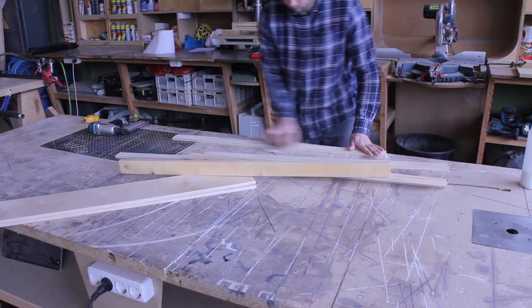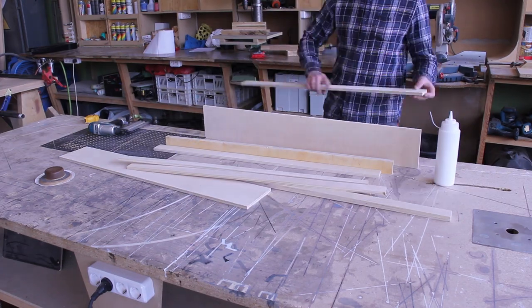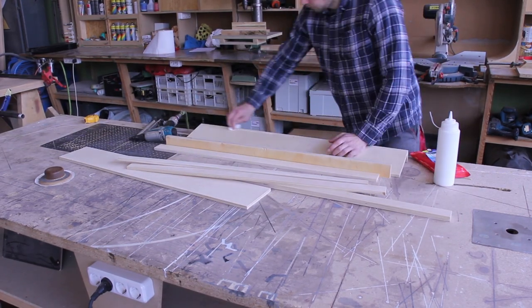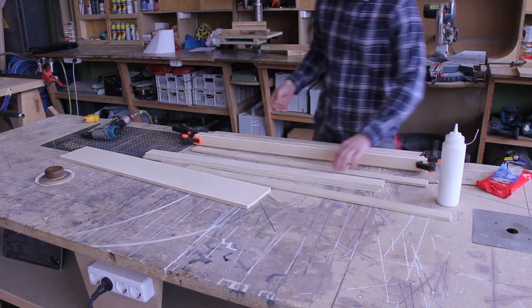The final bit of the build was making a few shelves to go onto the ladder grid. I used one of the grid pieces and wrapped it with some thinner plywood.